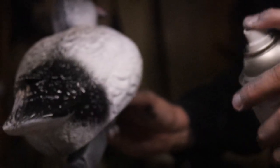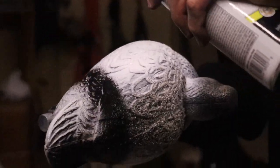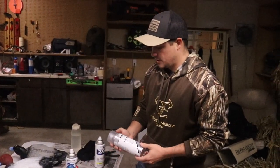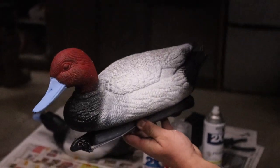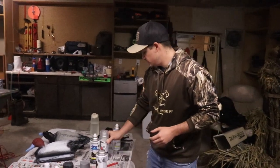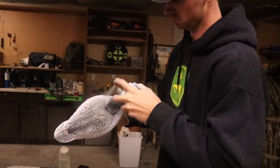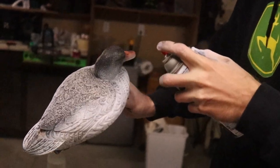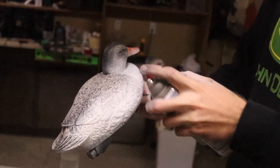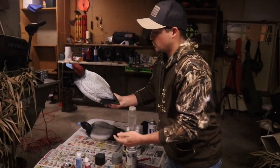We're going to use these matte black spray paints and white. The key is to have white and black so they can see it from above really well but not shining. That's why we have this stone-colored spray paint — it kind of grays it out and it looks like you have some ruffles in the feathers. So when they're above it's not shining and it looks more realistic.